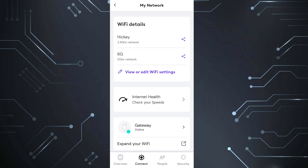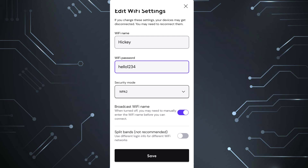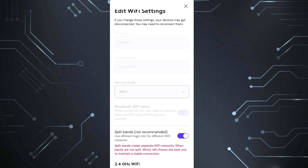Once again, Wi-Fi details — you're only going to see one Wi-Fi name. Mine is split, I have it changed, so I'm going to click on that. Now this is the most important part of this whole thing: you have your Wi-Fi name and you have your Wi-Fi password. Those have to stay the same — you cannot change those. At the bottom, you're going to see Split Bands — not recommended. We need to get our devices connected, so we're going to go ahead and click on that.